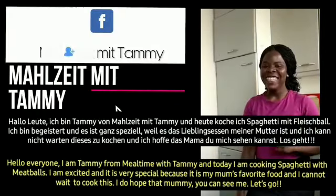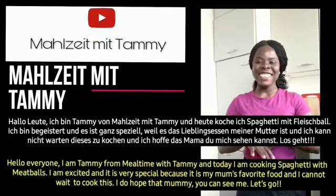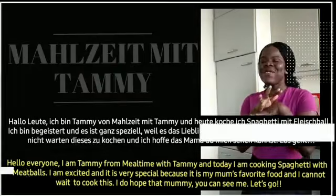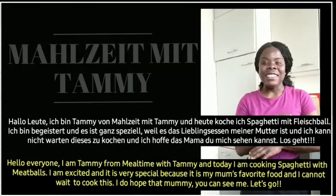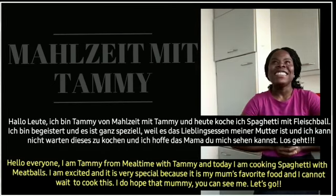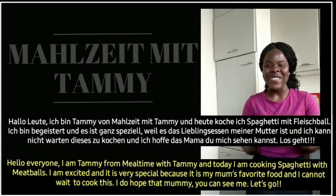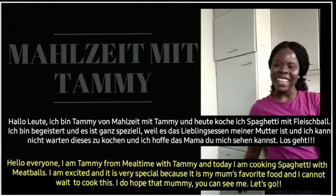Hallo Leute, ich bin Tami von Malzeit mit Tami und heute mache ich Spaghetti mit Fleischball und ich bin begeistert. Es ist ganz spezial, weil es das Lieblingsessen meiner Mutter ist und ich kann nicht warten, dieses zu machen und ich hoffe, dass Mama mich sehen kann. Okay, los geht's.